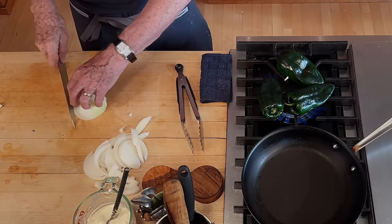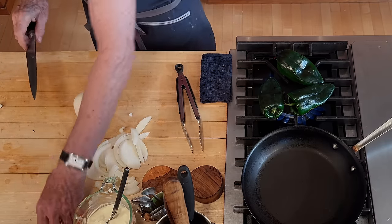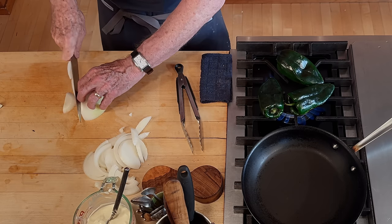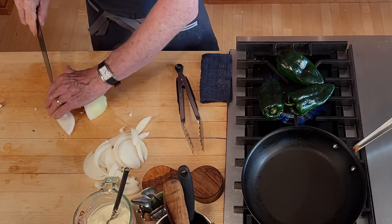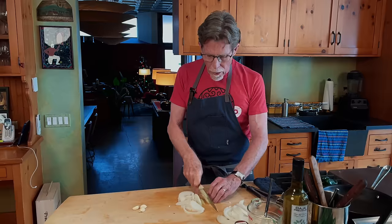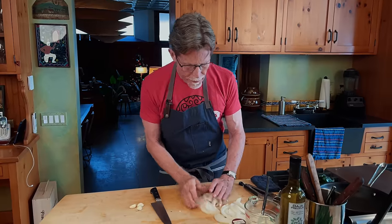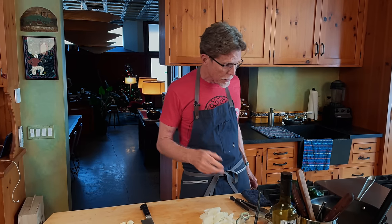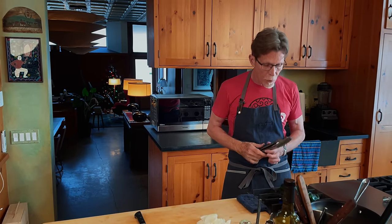When I say caramelized onions, I'm not meaning exactly what they do in the European or French kitchen, where they do that very slow — the kind you'd use for a French onion soup. I'm going over medium-high heat and I'm going to brown them on the outside, which will add a lot of sweetness, but they're still going to have some crunch.